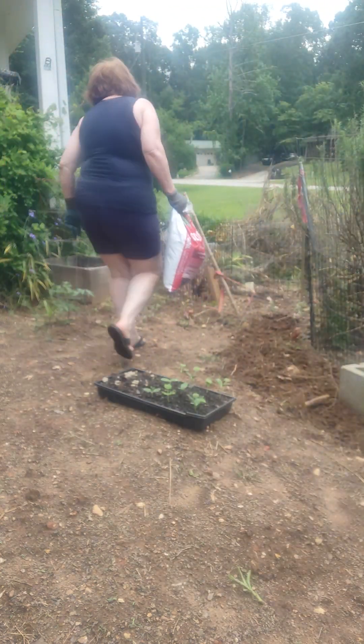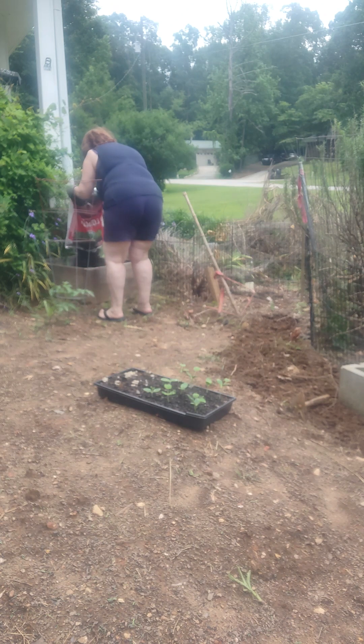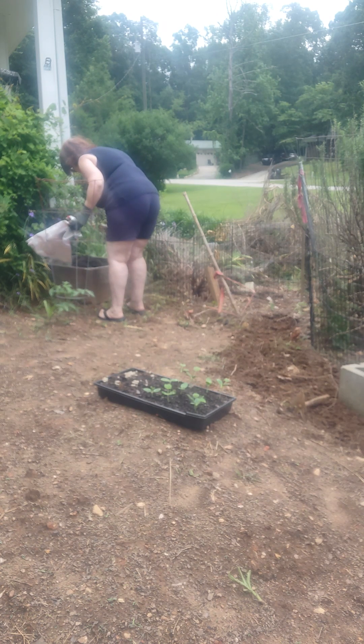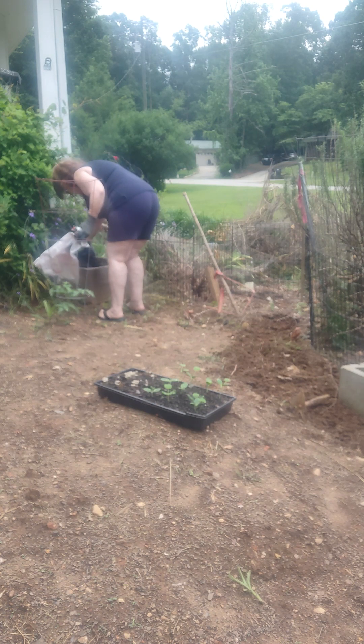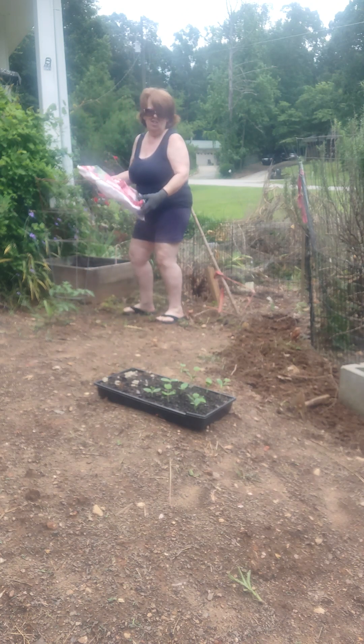My husband loves cantaloupe; I'm not crazy about it myself, but I think these might be watermelons — they could be cantaloupe too. If you're going to plant these in the ground, you'd want the soil to be a mound, like I just threw it in there in a pile.